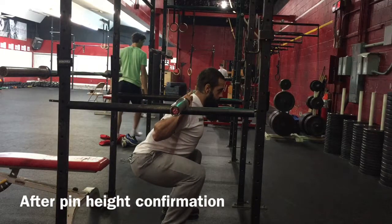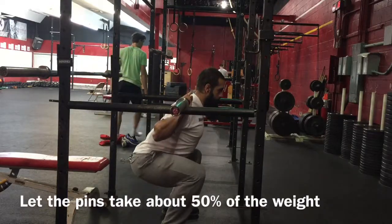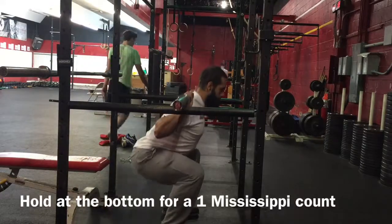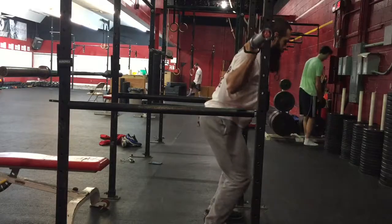After you confirm the correct pin height, you want to take about 50 percent of the weight off the bar to rest on the pins, and you want to hold it at the bottom for a one Mississippi count. And that's how to set up and execute the pin squat.